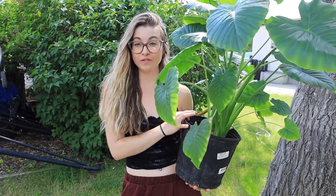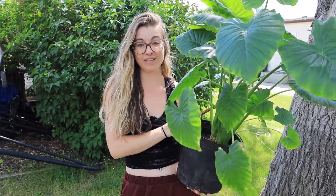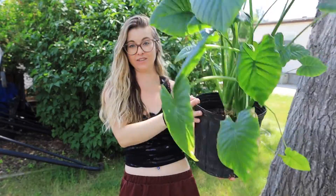I'll show you a repotting — I had over-divided a few of them, and I've decided to recombine a couple just to get them back into something that looks like this one.